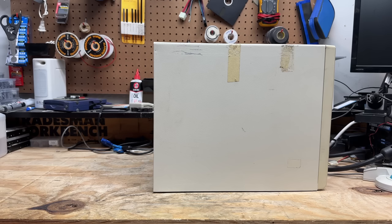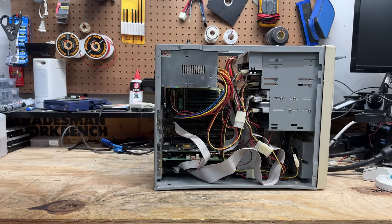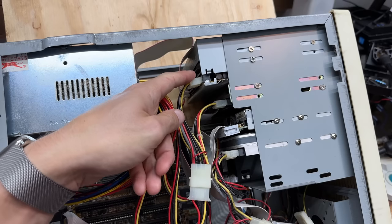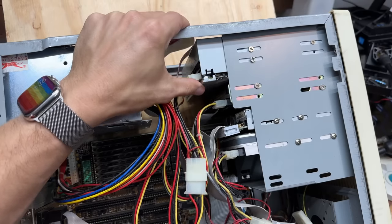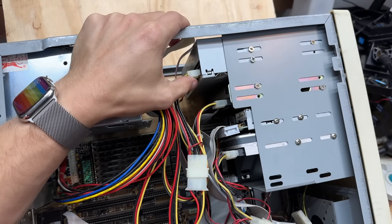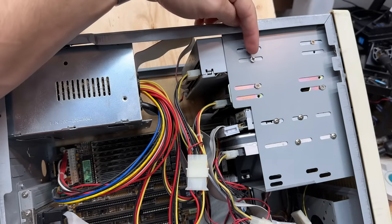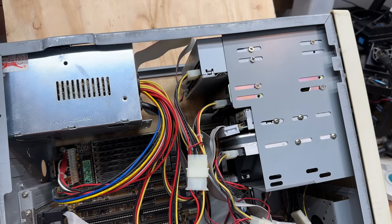Now it's time to experience one of my favorite sounds ever — the sound of an AT tower opening. That five-and-a-quarter-inch hard drive is in fact an adapter; we've got an IDE drive in there. And something looks very wrong with that CD-ROM drive. I see somebody jammed some coarse thread screws into the fine pitch screw holes there. That's not a good sign — wonder what else we're going to find in here.